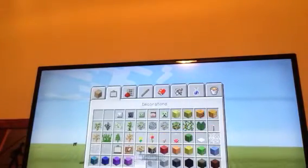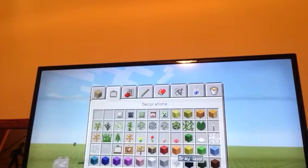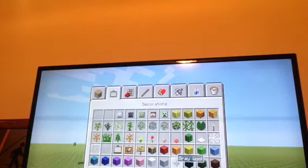Welcome to another video today. I'm going to show you how to build it. Here's what you need: light wool and grey wool.